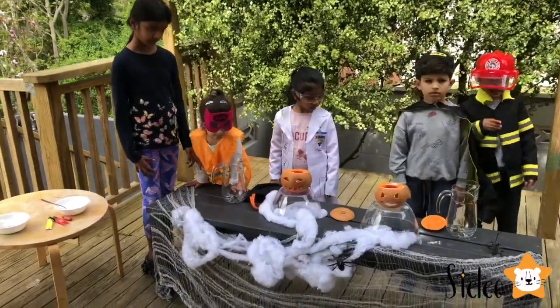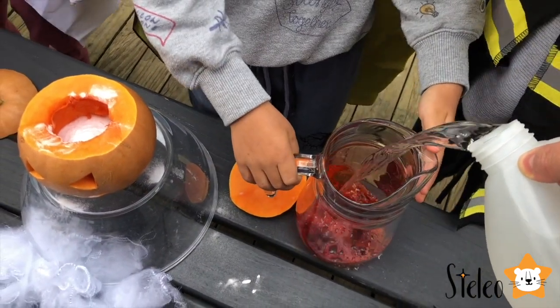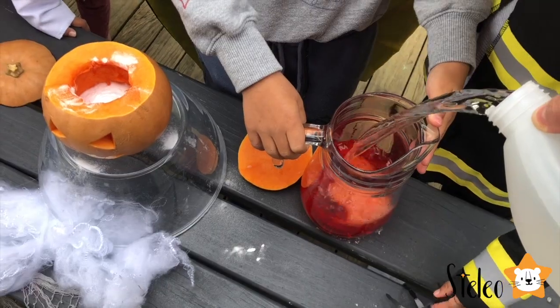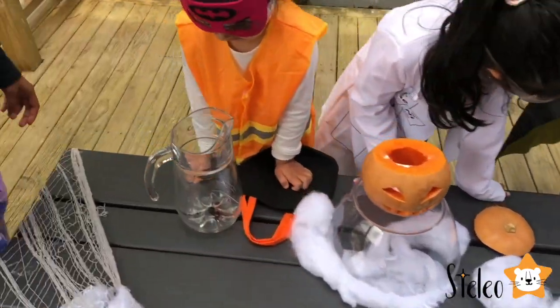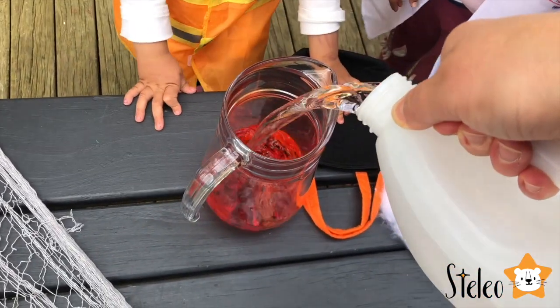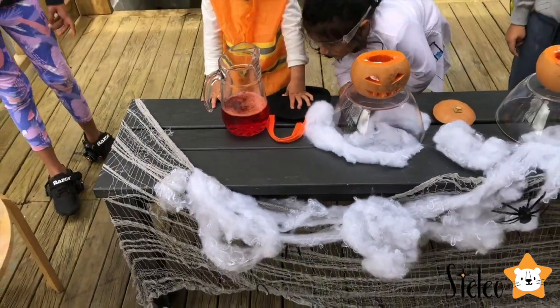Next step, guys, is to put some vinegar into your jug. Is it becoming orange? It's becoming red. I think it looks great — that is orangey. It looks red. It looks so yellow. Woohoo!